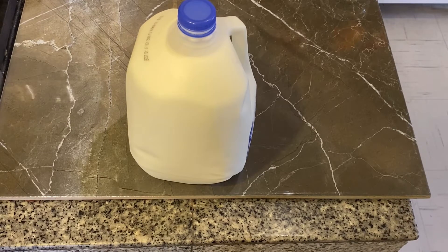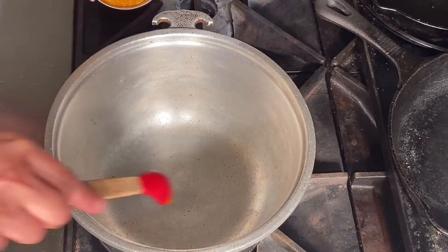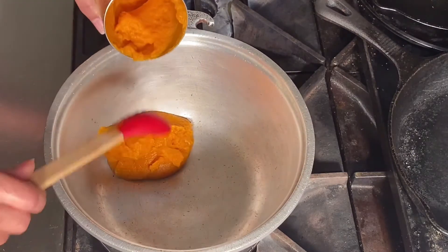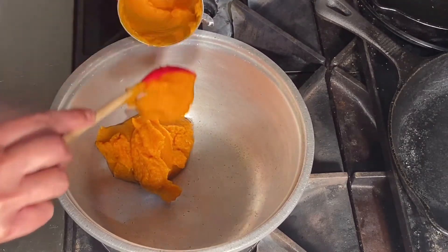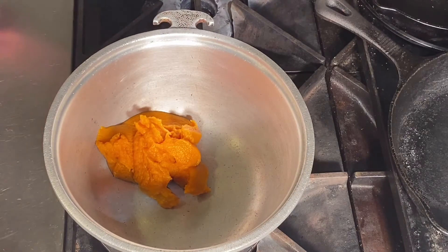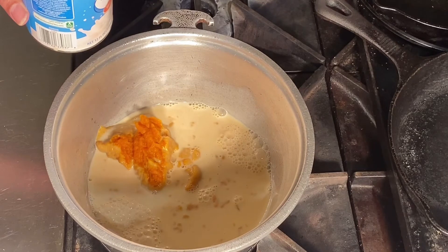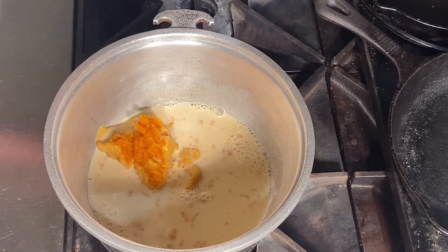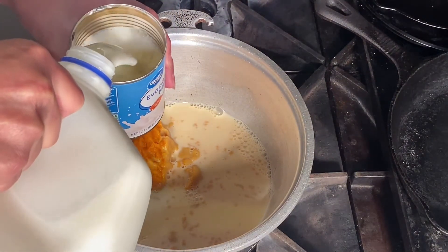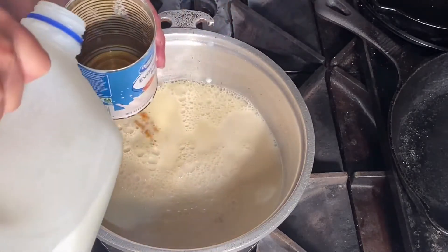Let's get to making this delicious drink. The first thing you want to do is get your can of pumpkin. The heat is off on the pan — you'll want a deep pot. I'm going to take about half the can, which is about one cup of pumpkin puree. Once I add the pumpkin puree, I'm also going to add my evaporated milk. These cans are 12 ounces, so I just use the can as my measuring cup and take three of those cans — no measuring cup needed!